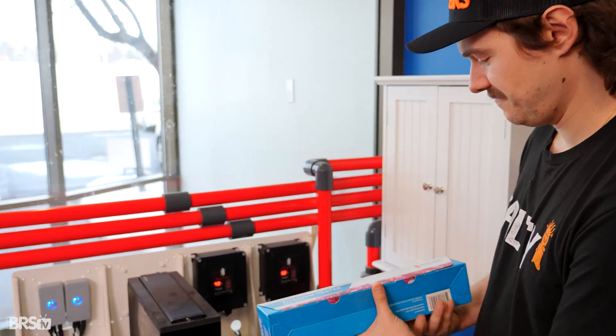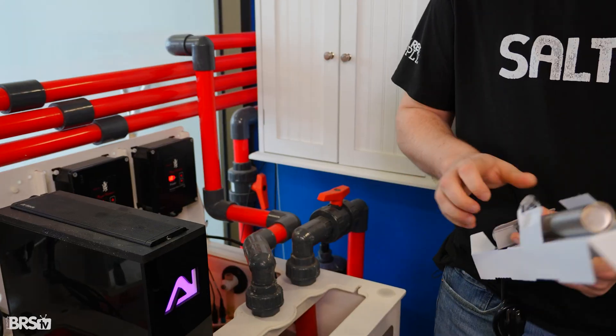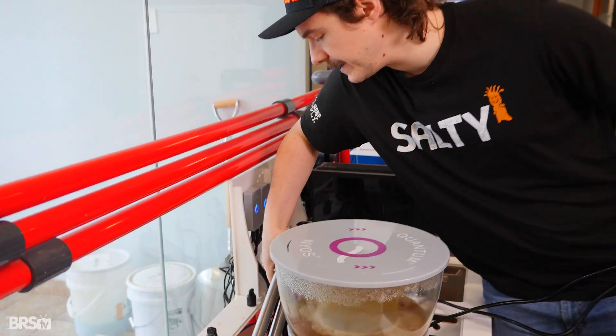Now let's get the new ones in. We're going to install these in a higher flow area of the sump right here.